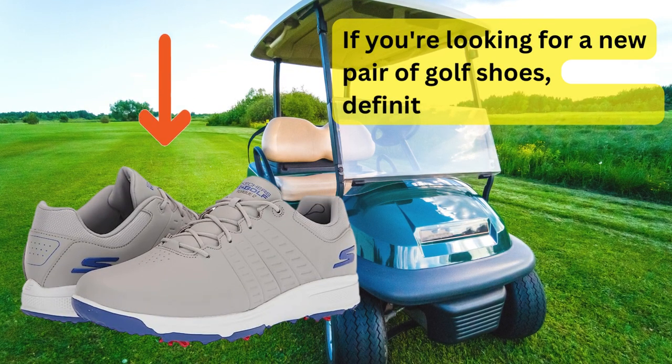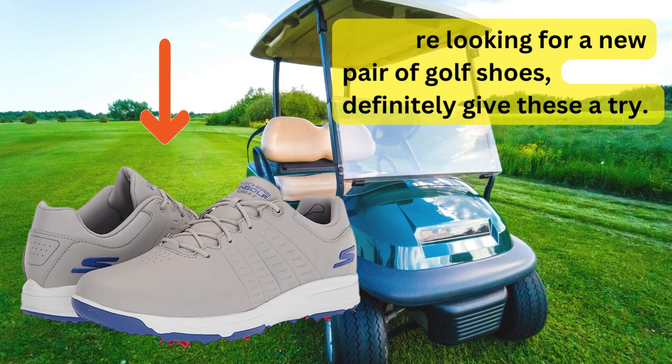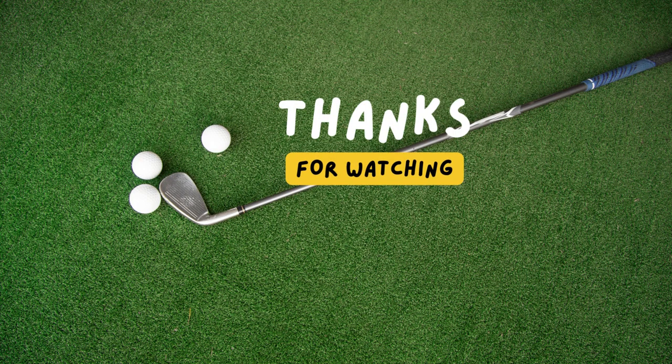If you're looking for a new pair of golf shoes, definitely give these a try. Check out the description to find the product links. Thanks for watching. Happy golfing.